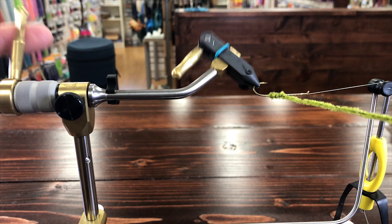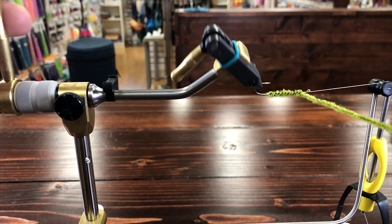Instead of wrapping the material around the hook by hand, you spin the hook and it spins the material onto the hook. When it comes to tools, good tools are really important. You're dealing with really fine thread and sometimes pretty fragile materials, so having tools that don't hold the thread right, or aren't sharp enough to cut well, can be really frustrating when you're in the middle of a fly and everything falls apart because the tools failed you.